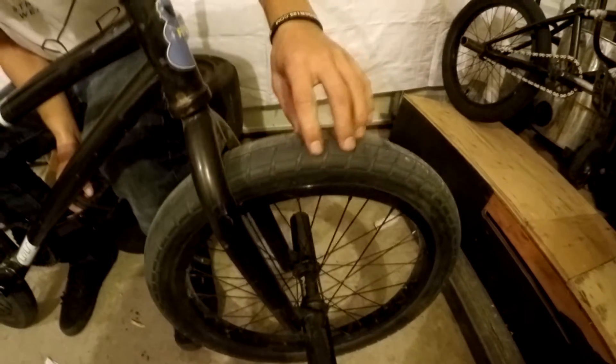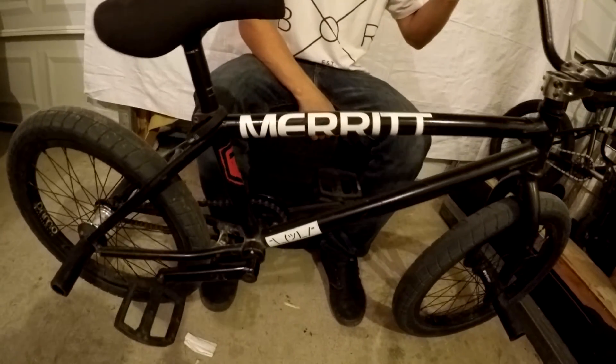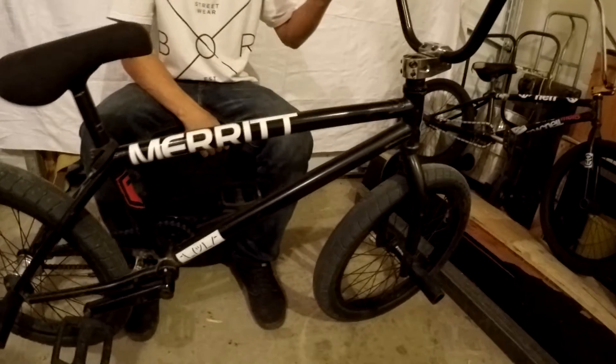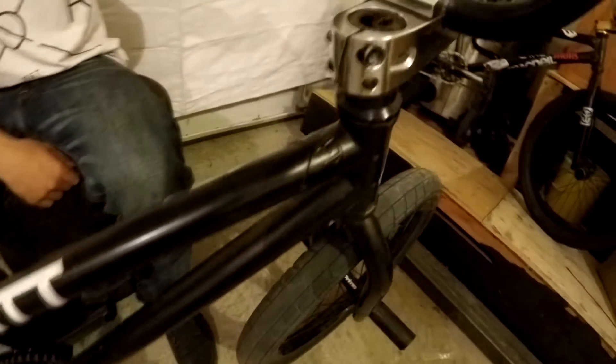And then for treads, I have BSD Dona Squeaks in 2.25 blue — not a fan of the blue, but they do the job. And then for frame, I have a Cult Bad Boy V2, it's in 21.5, which is massive for a frame, but it's really nice to get used to.